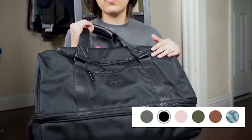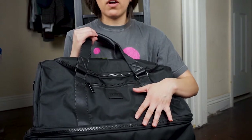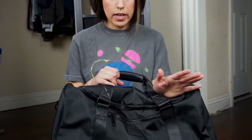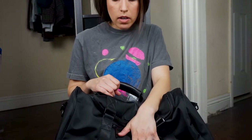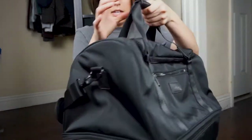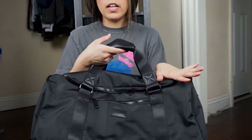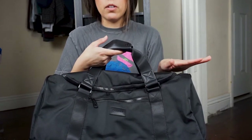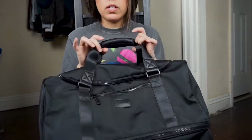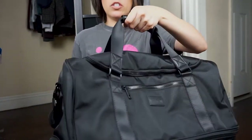On the actual website there are six different colors you can choose from. I chose black because when you're traveling and your bag is getting thrown around in the cabin or you're picking up your luggage at the end, it tends to get dirty — especially with light colors. So I like the black because if it gets dirty or stained, you're not really going to see it. I like anything simple and minimal. It retails for $68 online in different colors and patterns. They have different duffel bags to choose from — I'll link them all down below so you guys can check them out.